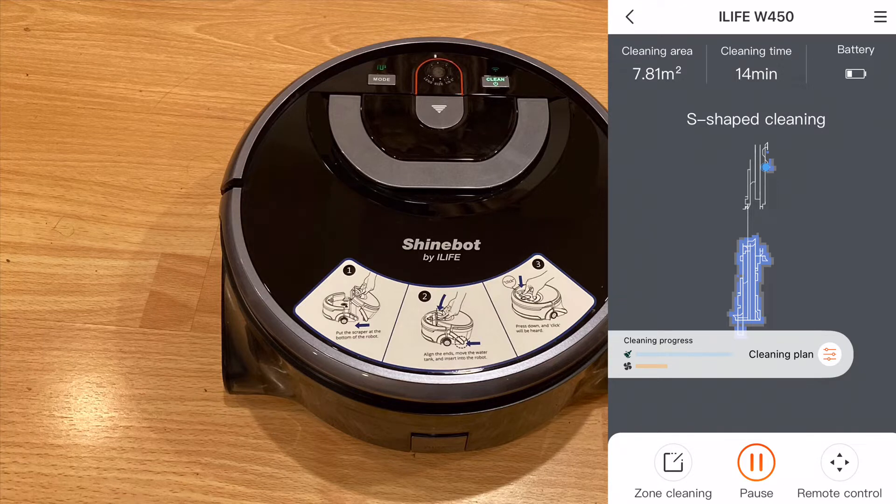The current map is more useful to see where has already been cleaned in that specific session. The way the map works is: you mop the floor in the kitchen, for example, then it creates a map. Once that session is done, the map of your kitchen stays in the app. You can then use that map to tell it to clean a certain part. However, if you decide to use the robot in another room next time, that map is pretty much useless — it's only useful for that specific session. After that, you can reuse the same map if you decide to use the robot in the same area.